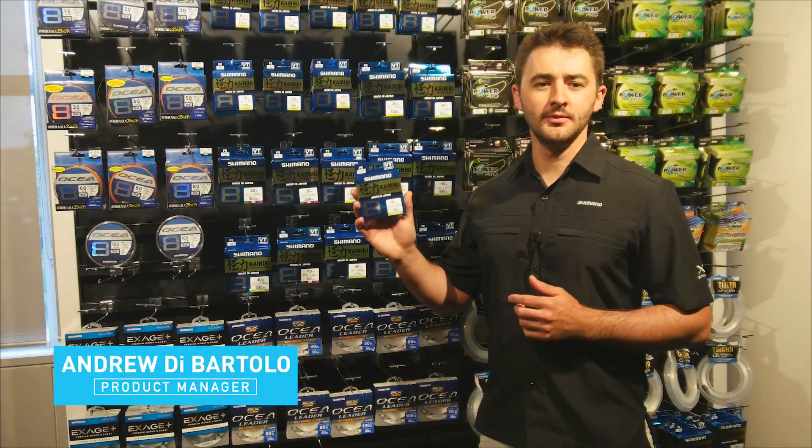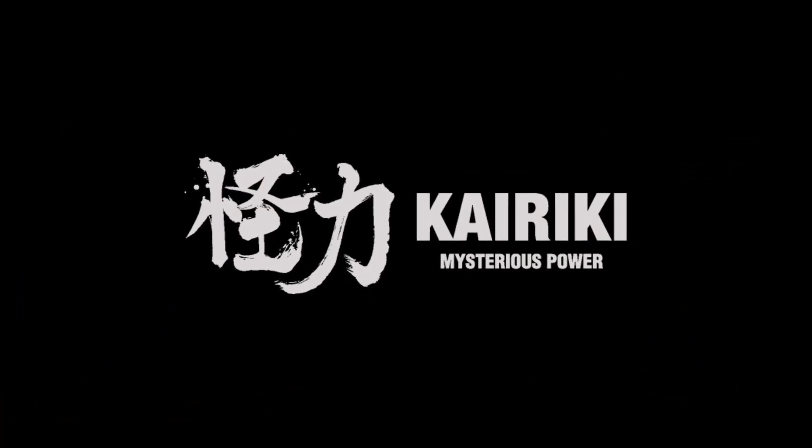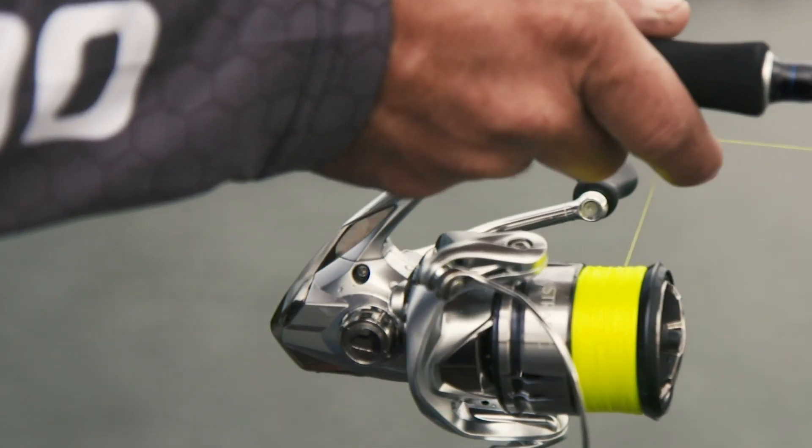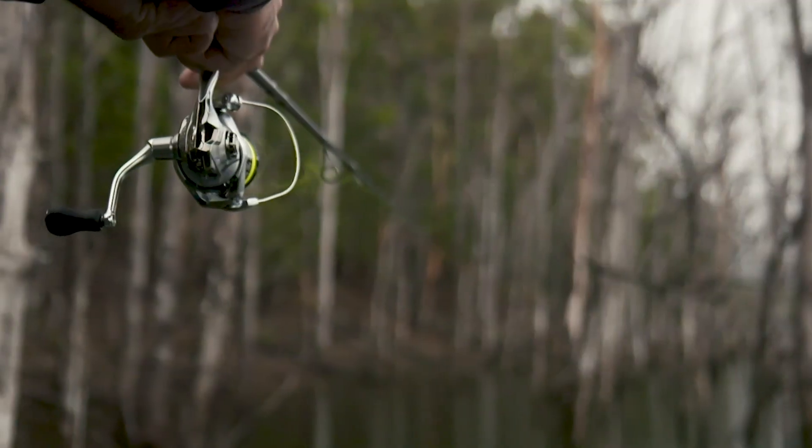G'day guys, Andrew from Shimano here. Today we're going to have a look at the new Kairiki 8 braid, which is considered a great all-round line for those looking for a casting-smooth and affordable braid manufactured in Japan from premium Japanese Isanus fibers.